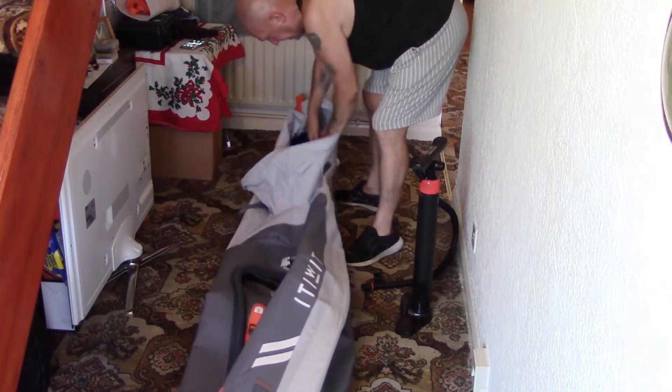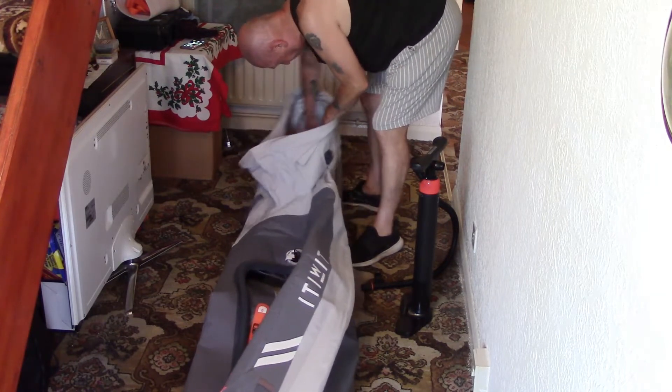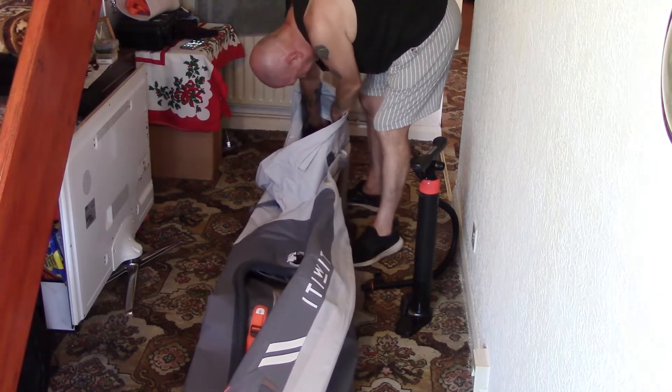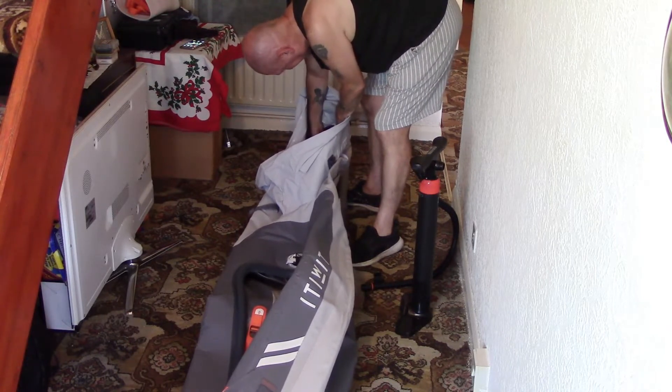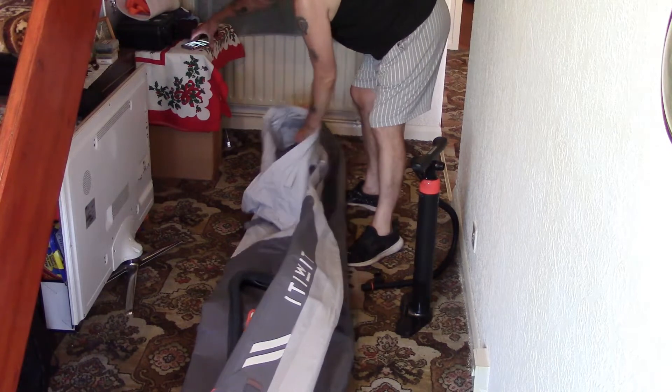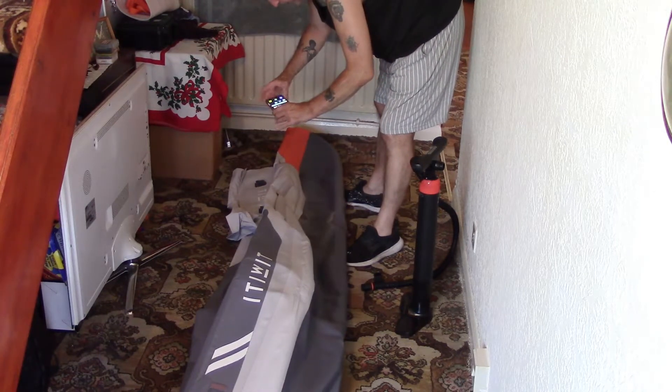First chamber - here's the floor valve. The little cap comes off and there's the button. Let me try to get a shot of that for you on the phone. I've just taken this cap off - you can see that little button, and you literally just push it. The out position is what you want for inflating.